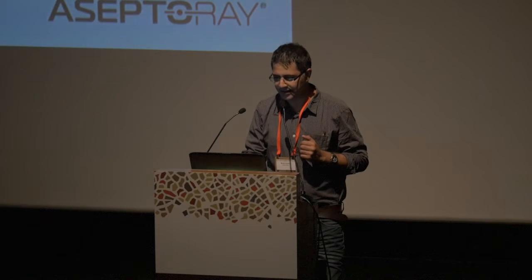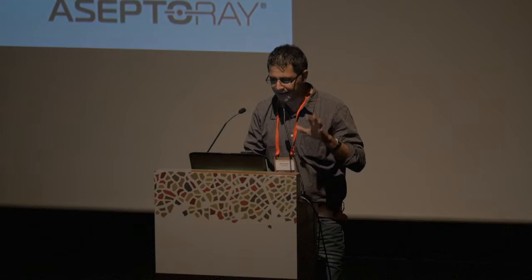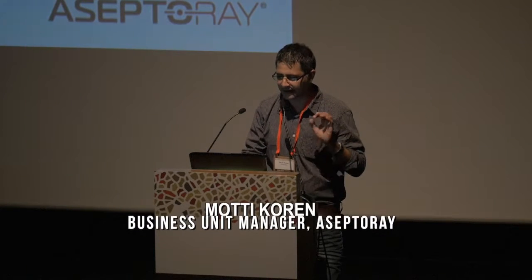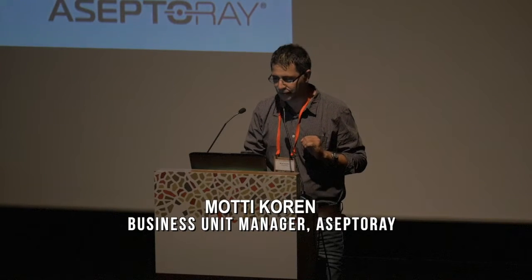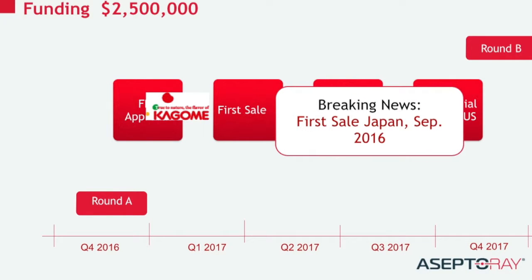We want to have a subsidiary or U.S. activity in the U.S. The concept came from the industry — the need came from an already 47-year-old established factory. And just a final note: we had our first sale to a Japanese company just a few days ago, and we now have our second sale signed yesterday for a Canadian company. Thank you very much.